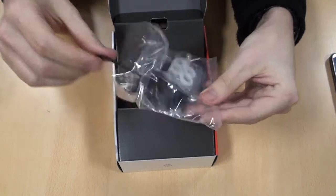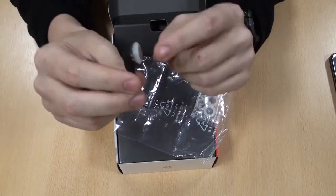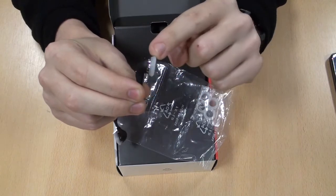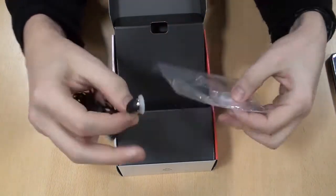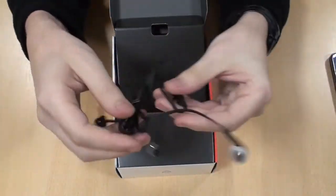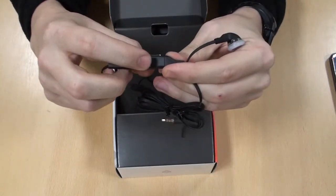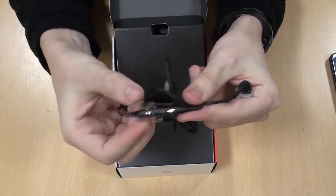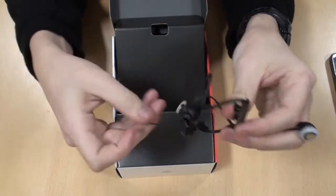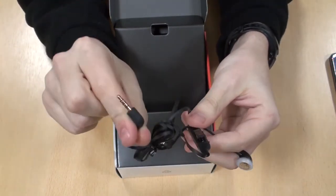First off, we'll unbox the headset. Now, this has the normal in-ear earphones, but it doesn't have the bud. One thing to note is this white seal around the outside does have a selection of different sizes, so you can make it fit for you — it's always very handy. It has a volume hold and a call-answer control on it, and a small clip to clip it to you. One thing to note is the earphones and the control don't break apart, but it is a normal headphone socket, so you can add any existing headsets or earphones to it.